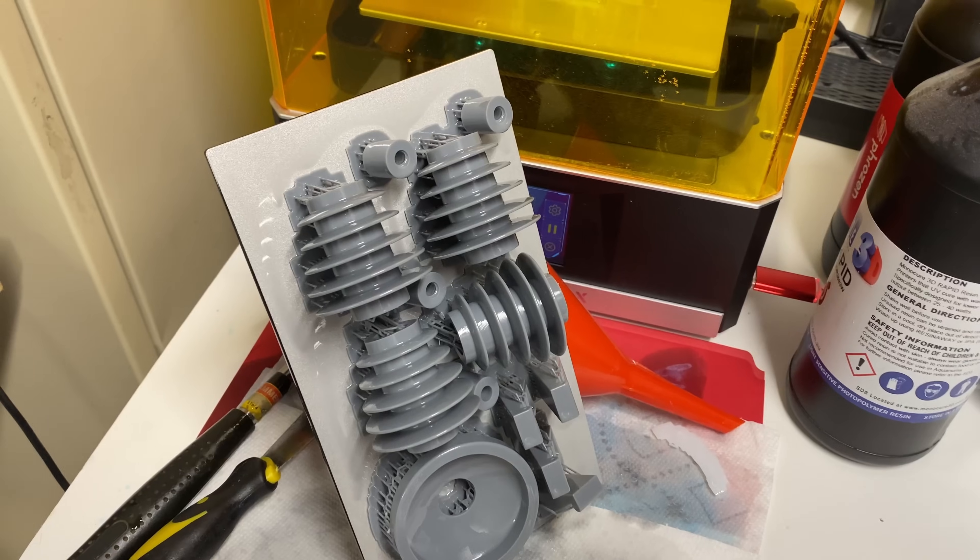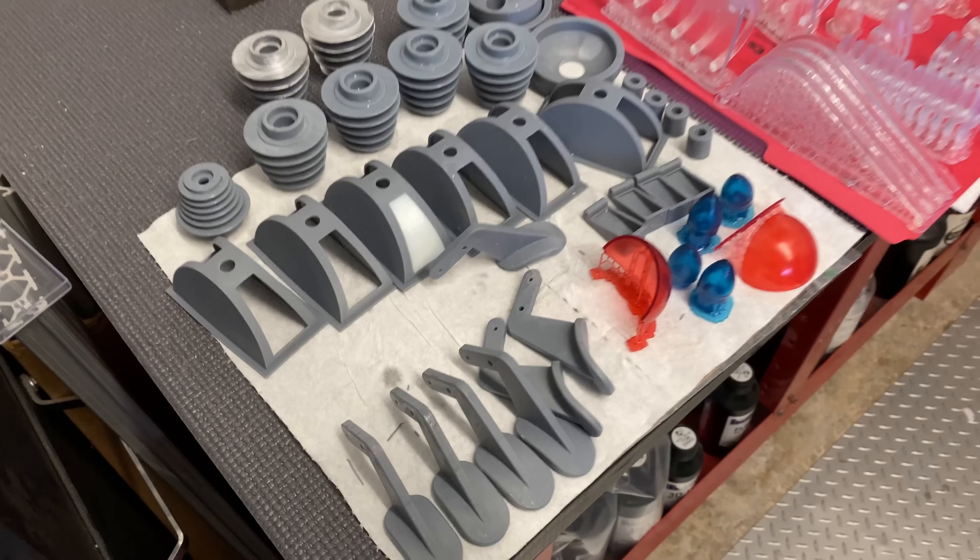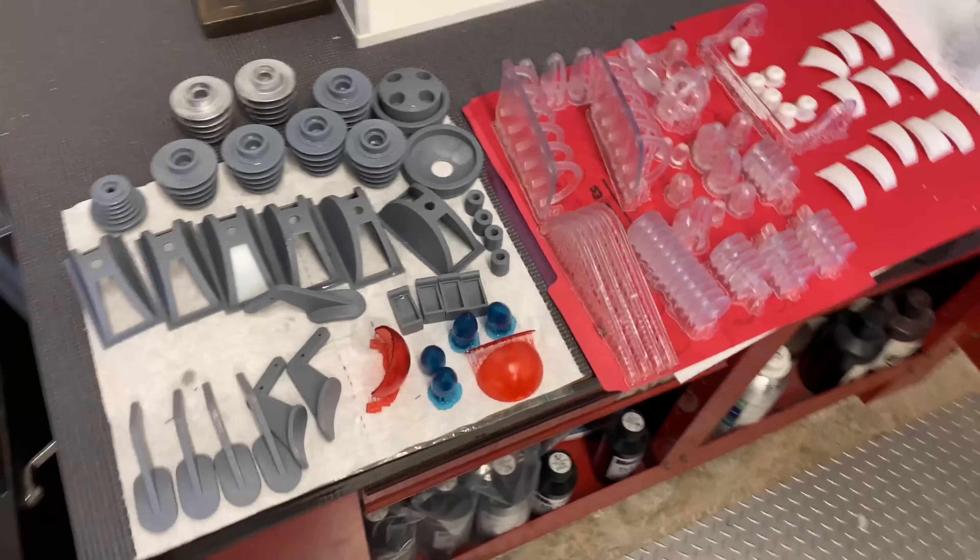I started printing the rest of the parts in a gray ABS-like resin. Here you can see all those parts finished printing and cleaned up.